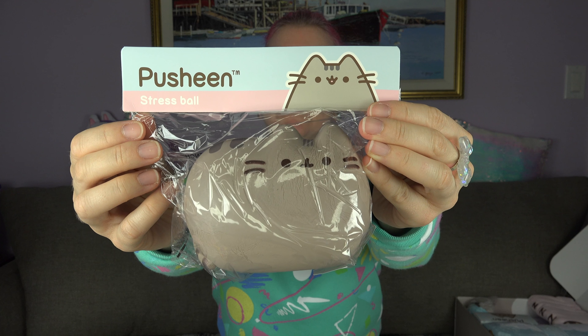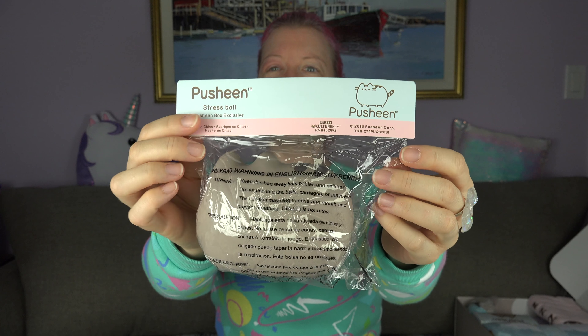Okay, first thing is — oh my gosh — a stress ball, a.k.a. a squishy. Do I have to rip open the packaging? Like I said in my last video, I might be selling some of this stuff on eBay, so I don't know if I should maybe not open it. But you get the idea, right?